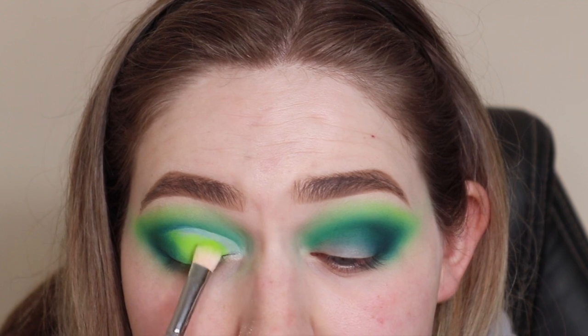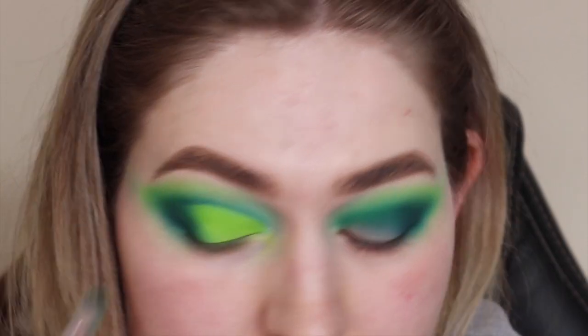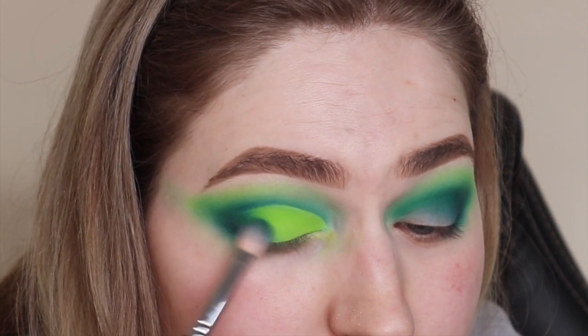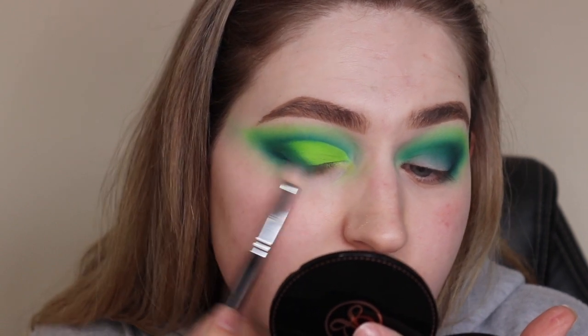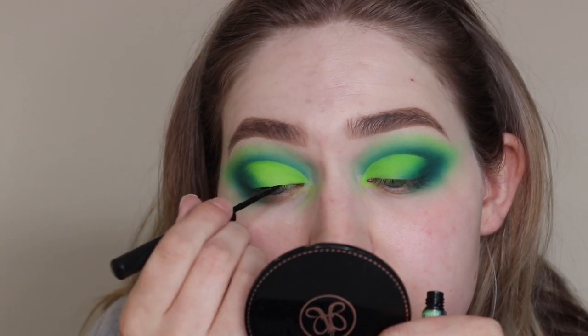I'll let you know that the whole day I wore this eye look, that neon green shade did not crease on me — and my lids are prone to creasing. These eyeshadows are like glue, they're not budging, which is super good especially for people with creasy eyes. I just did the other eye and I'm applying some liquid liner.